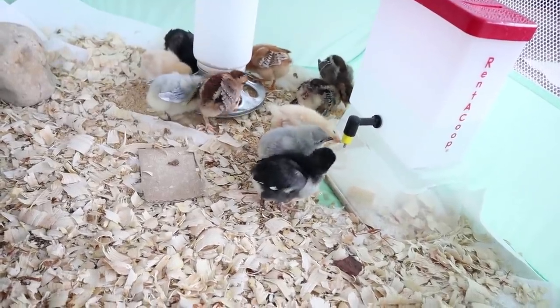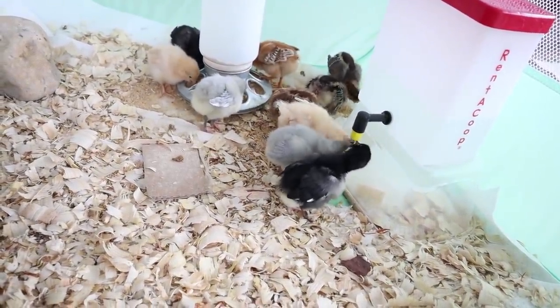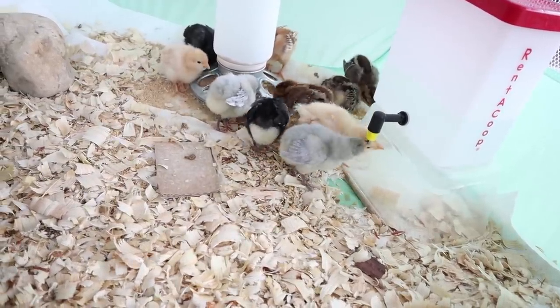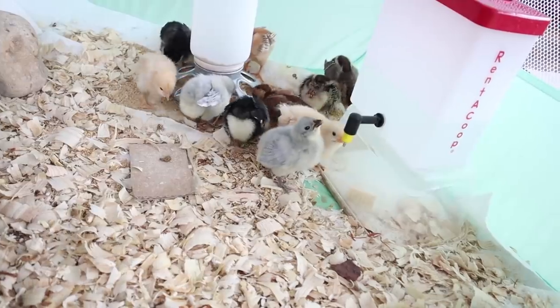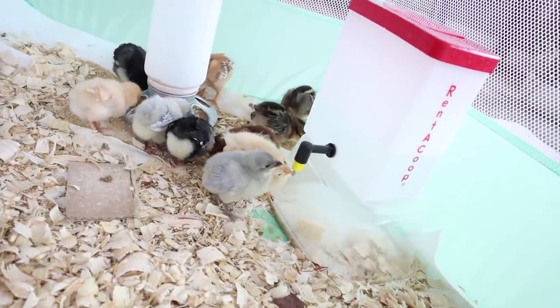I was worried that the chicks wouldn't be able to figure out the nipple drinker — not the case. These chicks figured it out not even 15 minutes after I put it in. All I did was take my finger and tap on the nipple drinker part just a little bit, and these chicks — they were only a few days old so they're super impressionable — all ran over to check out what I was pecking at and then they started pecking at it.